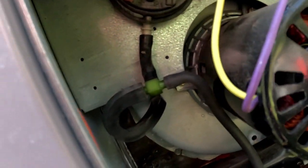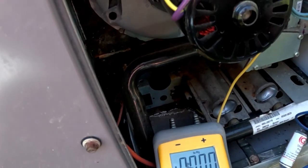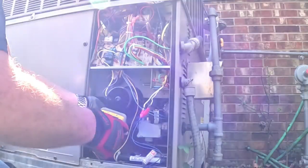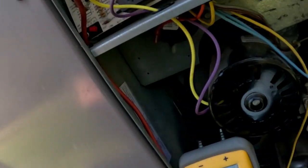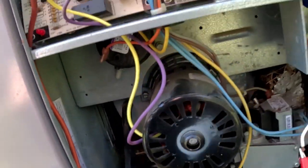Now I'm going to hook it straight to it and see what I get. Alright, so we're going to turn this thing on with the manometer hooked up straight to it. It was dropping — it started out at about 2, but now it's gradually dropping. Good thing it may just be dirty, but we're still going to check the heat exchanger.